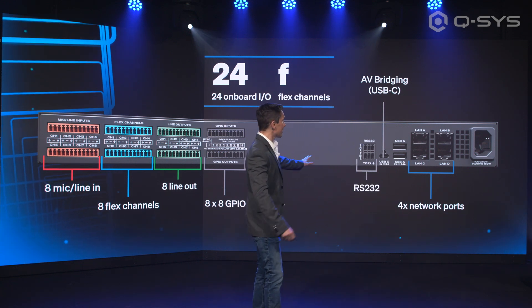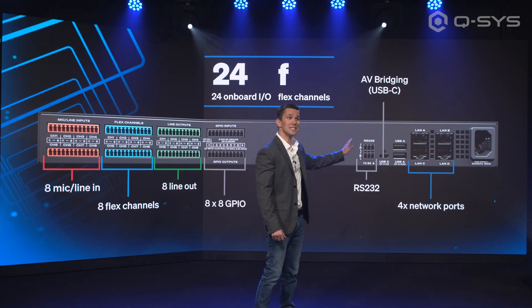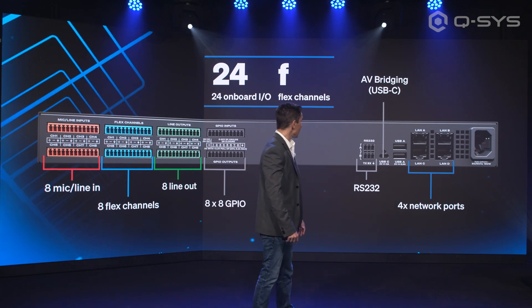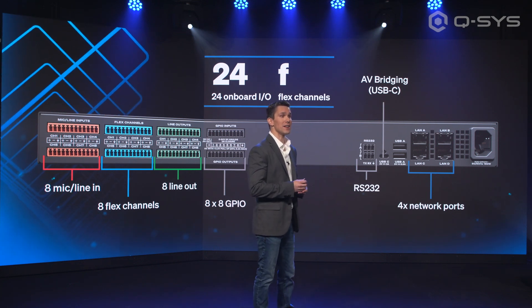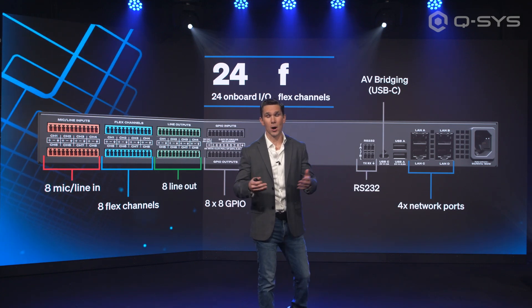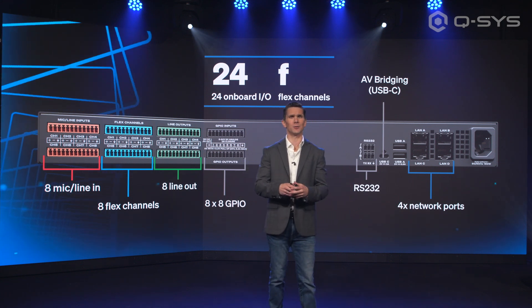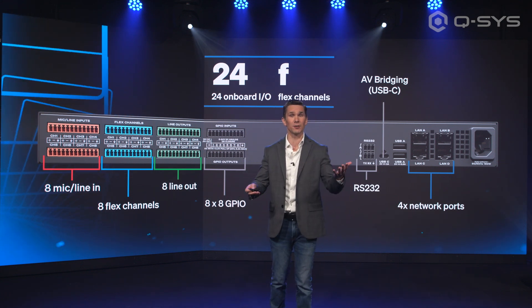Alongside that, RS-232. We've upgraded the AV to USB bridge with a USB-C port, and we've increased the number of network ports so that you can allow whatever kind of parsing that you want for QLAN versus your control data, versus whatever kind of redundancy that you want to introduce to your system.